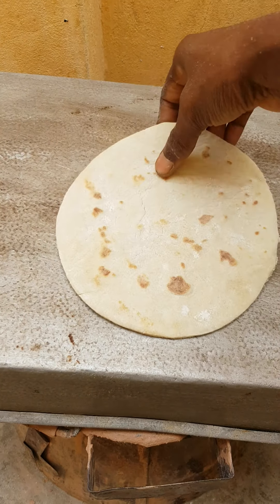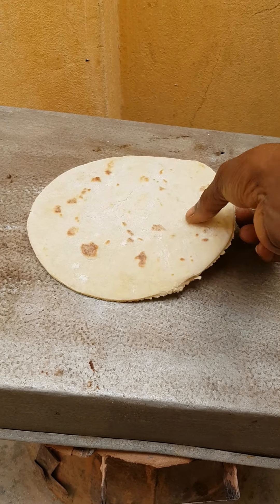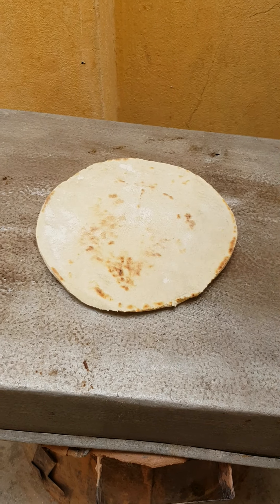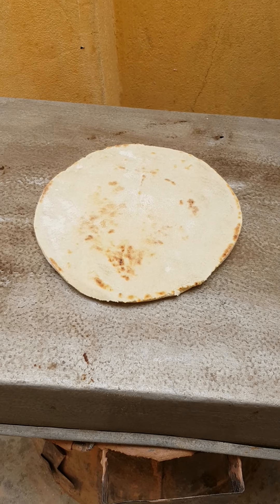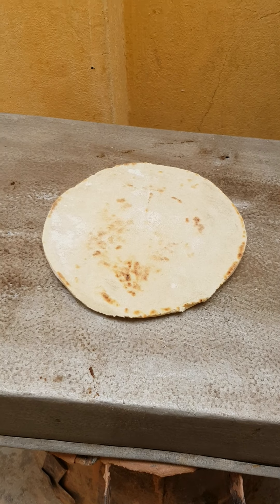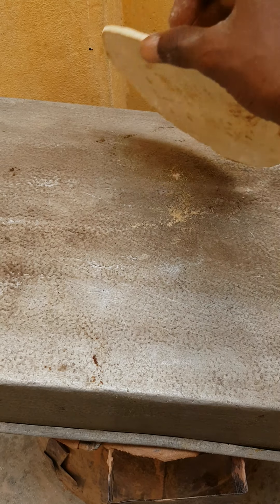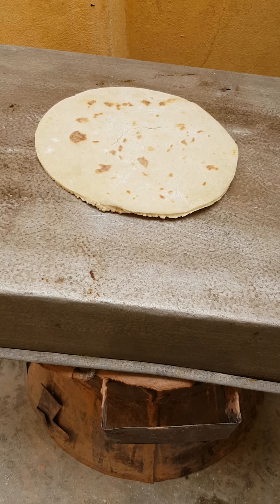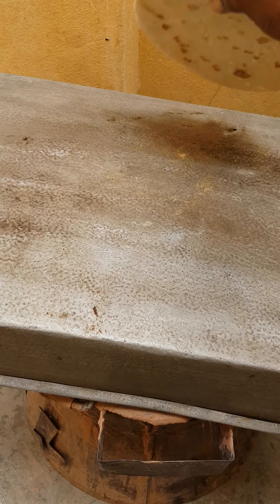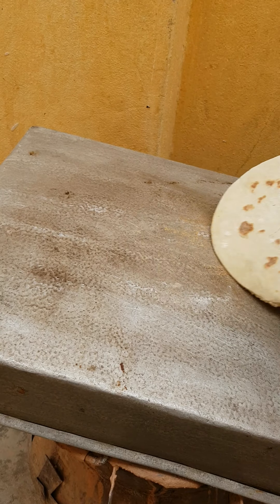That's our Lebanese bread. I will do the meat tomorrow morning — the meat takes a long time. I need pineapple, I haven't bought the pineapple yet. When I buy the pineapple we will do the meat. We have the meat version, the chicken version, and some people do the fish one also.